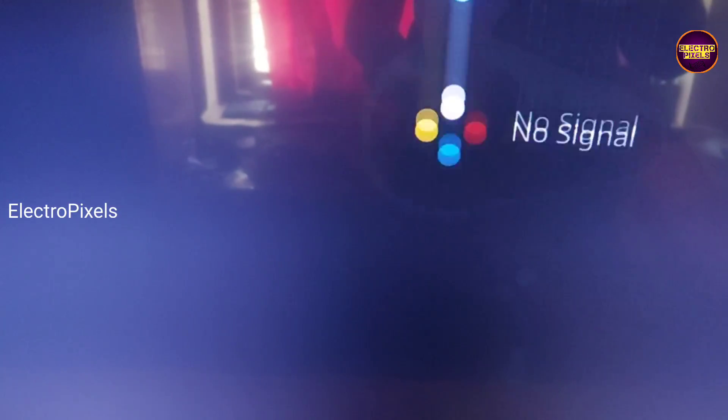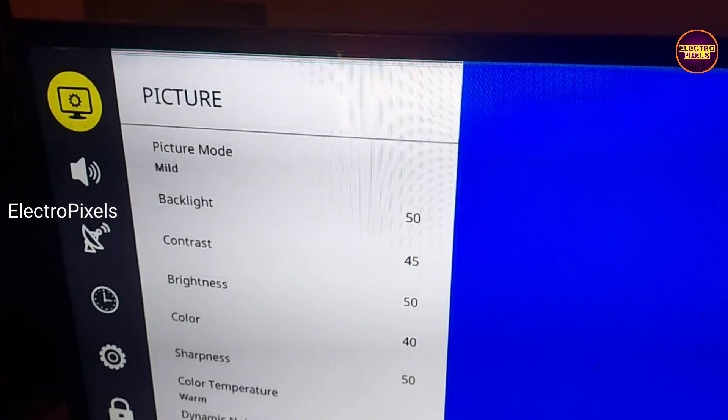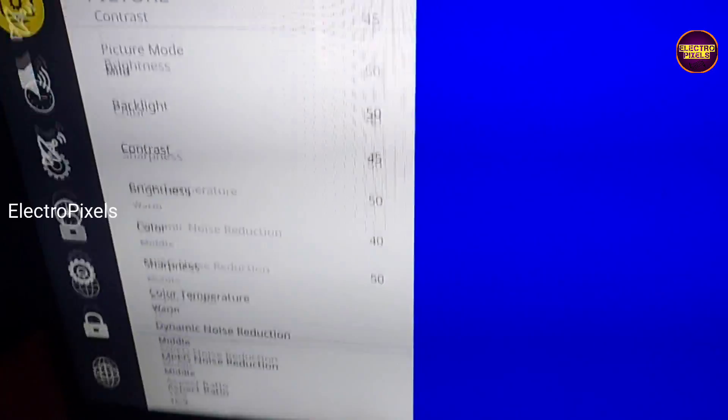After all, we can repair it using a temporary solution and we can't predict how long the display will work using this method. It completely depends on user luck basis. The permanent solution is panel replacement.